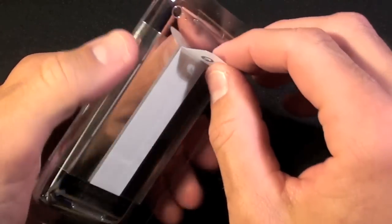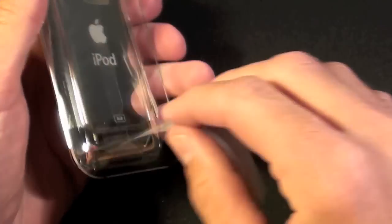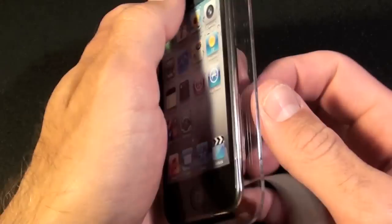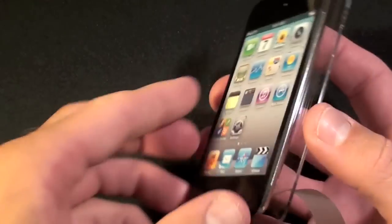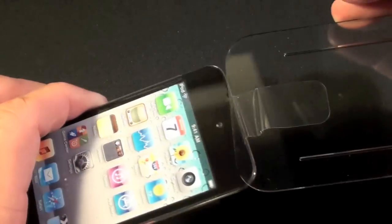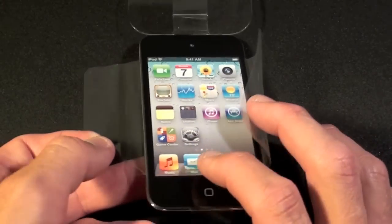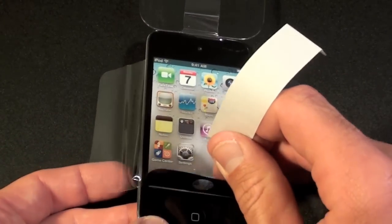To free the iPod itself we just pull this tab and it should slide right out. We have a cover over the iPod itself, so we're going to peel that back.